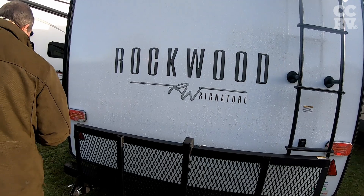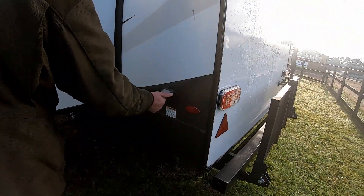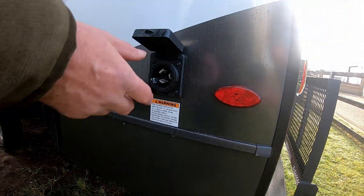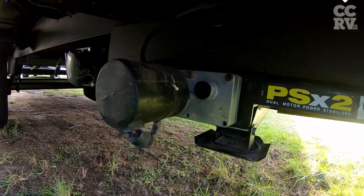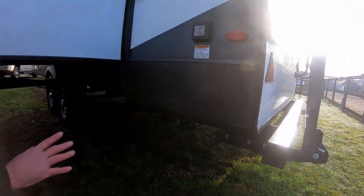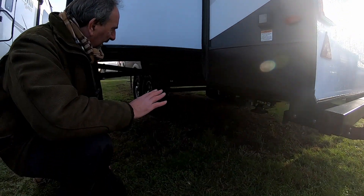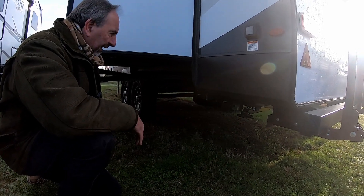As we ease around here, these sort of plugs are redundant — that's the old hookup for the Americans, but rather than take them off and make it look a bit ugly, we leave them on. And if you look underneath, the rear legs are electric. So when you get on site, you just press the button and the legs go down, levelling it up front to back. It's also a little easy to level these side to side — that's on another video.